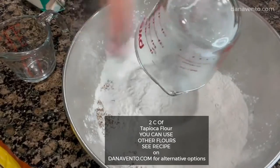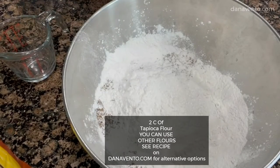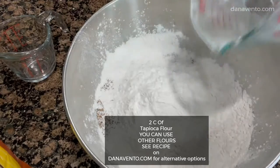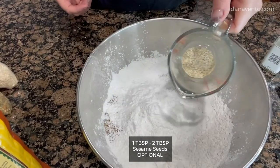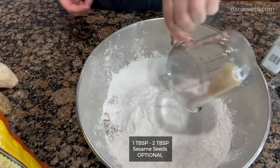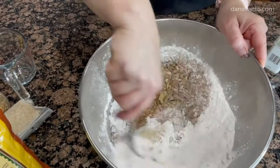This is my tapioca flour — there'll be two cups of that. I'm adding in an additional tablespoon of sesame seed. Okay, we want to give this a good stir.